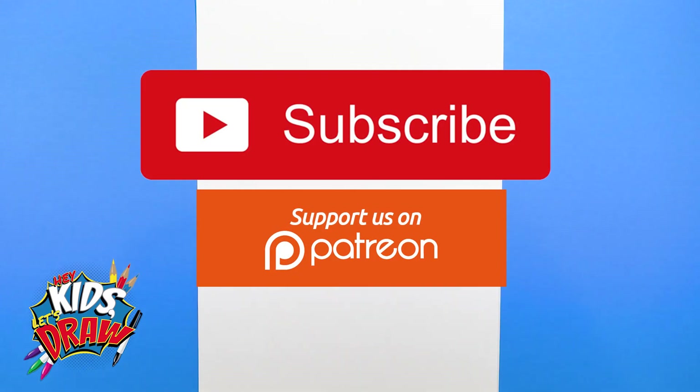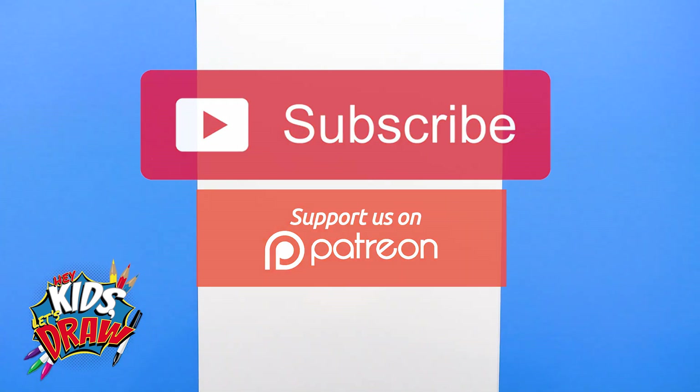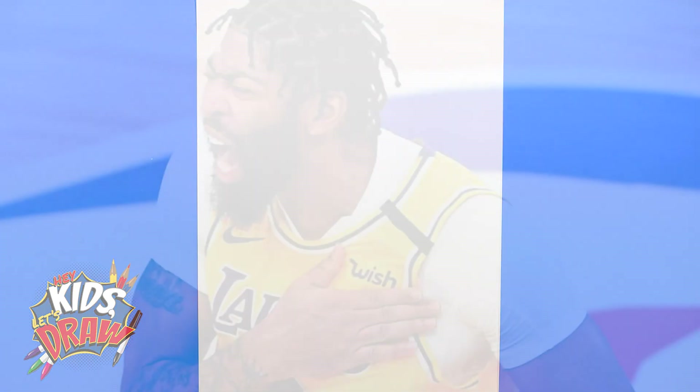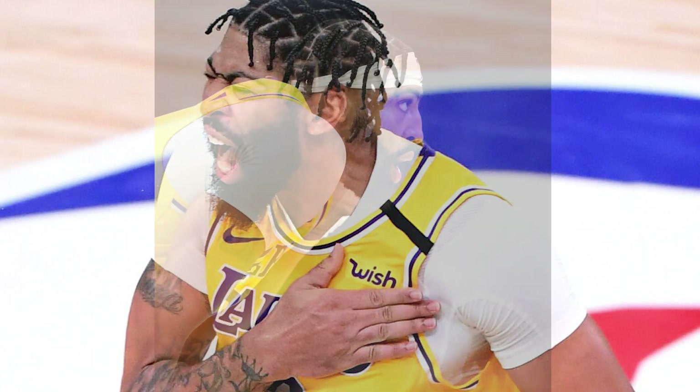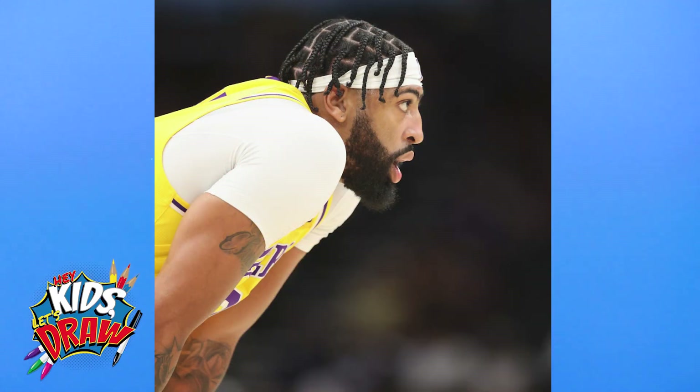Hello, everybody. Welcome to Hey Kids, Let's Draw. Thank you for joining us today. Today we're going to get right into it and draw Anthony Davis, power forward, sometimes center, for the Los Angeles Lakers NBA basketball team.